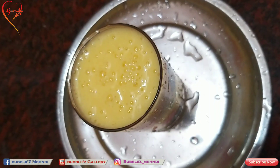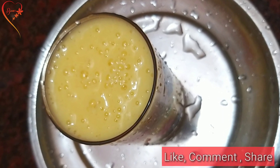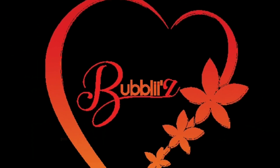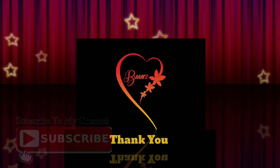If you try this recipe, please like, comment, share, and subscribe to the channel. If you want, press the bell icon. Thank you.